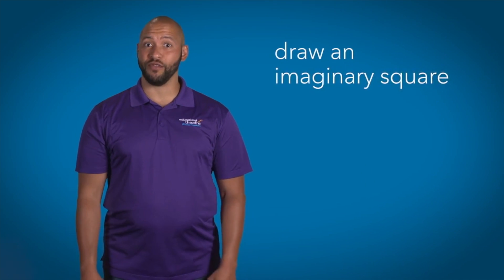It can be done alone or with a large group, and in a seated or standing position. So to begin, draw an imaginary square in front of you.